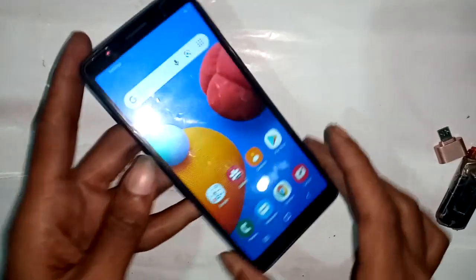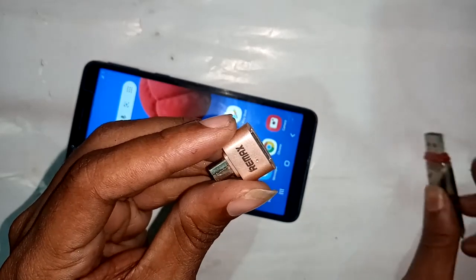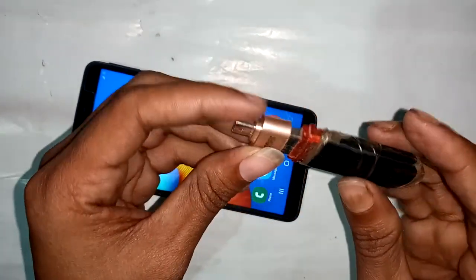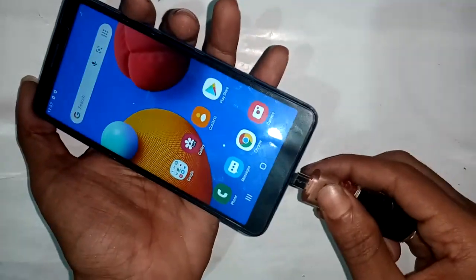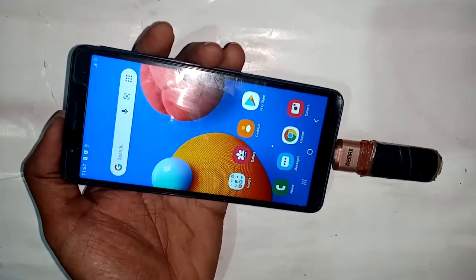To make an OTG connection, I need to take an OTG cable first, and then take a pen drive. I will connect the pen drive with the OTG cable and then connect it to the phone.